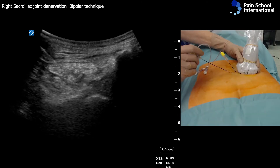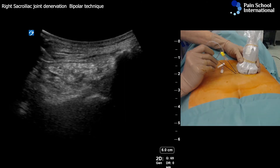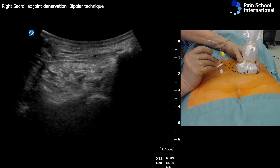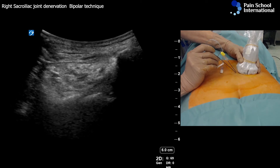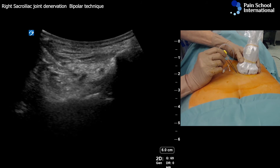I'm placing the second cannula parallel to the first one, about eight millimeter distance, and now I'm targeting the lower outer part of the S1 foramen.